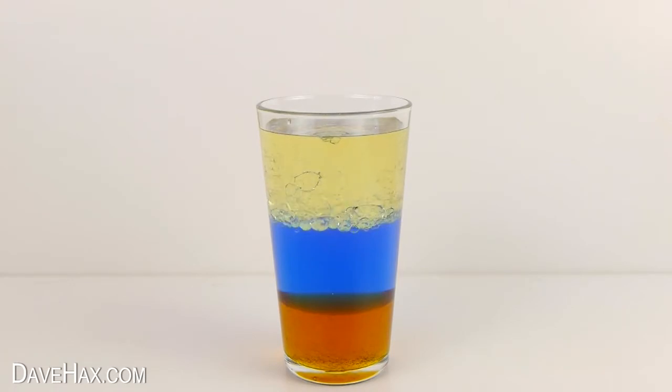These liquids separate out into different layers because they're different densities and they don't mix. The syrup has the highest density so it sits on the bottom, and the oil which has the lowest density rises to the top.